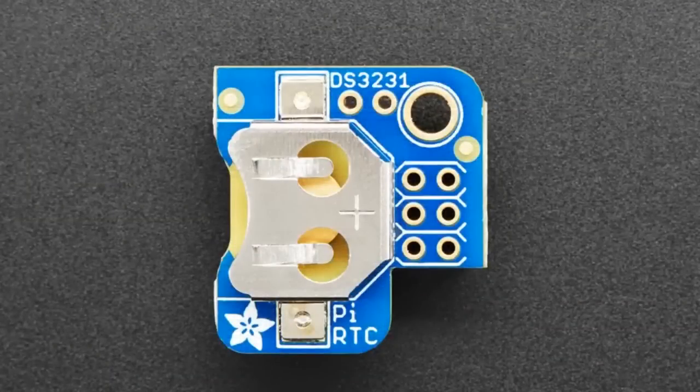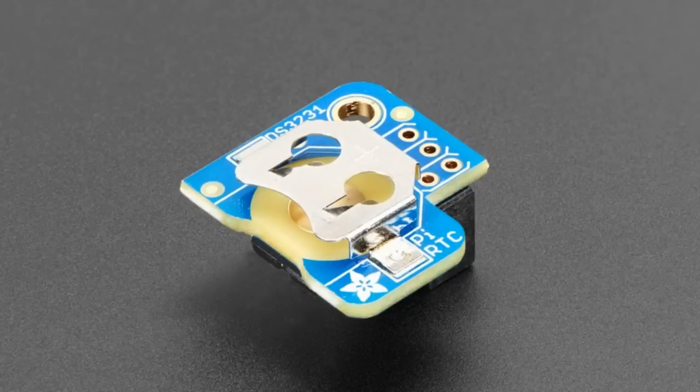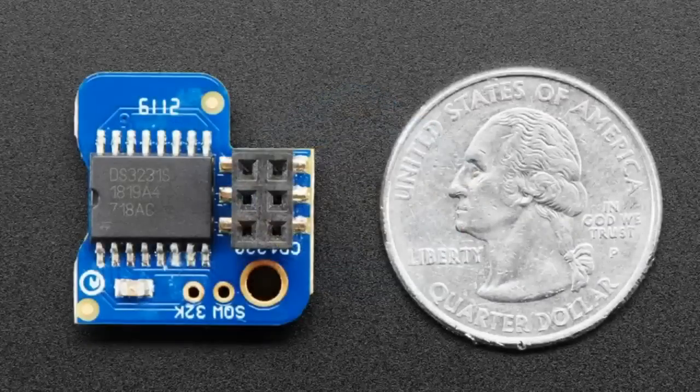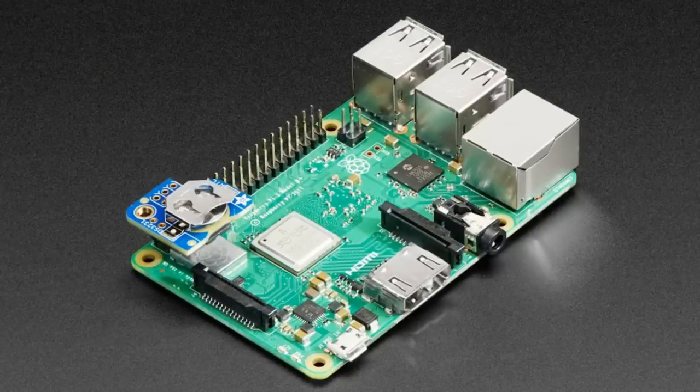This is a new fab product — the Pi RTC DS3231. We've had an RTC for the Raspberry Pi, but everybody knows it does not have a real-time clock built in, so once you cut power it loses the time. There might be situations where you want it to keep time even without Wi-Fi. They didn't include an RTC to save money, since it's a $35 board. You can plug this on — this version comes with a DS3231, a genuine Maxim high-precision real-time clock. These are temperature-compensated and lose less than a couple seconds a year.